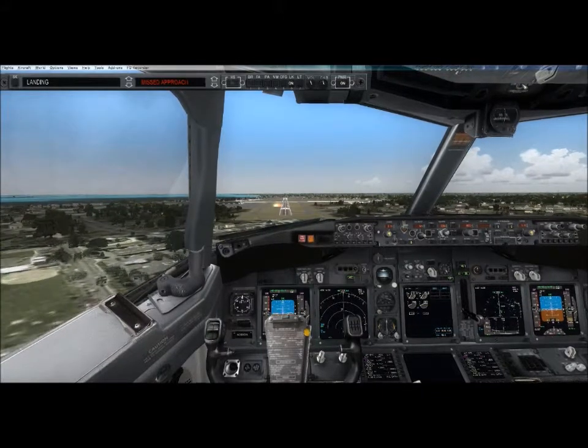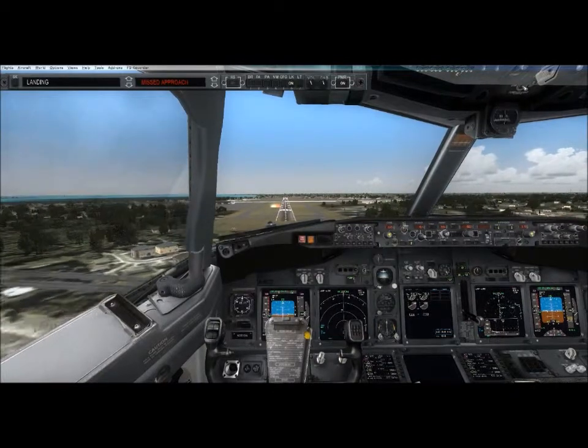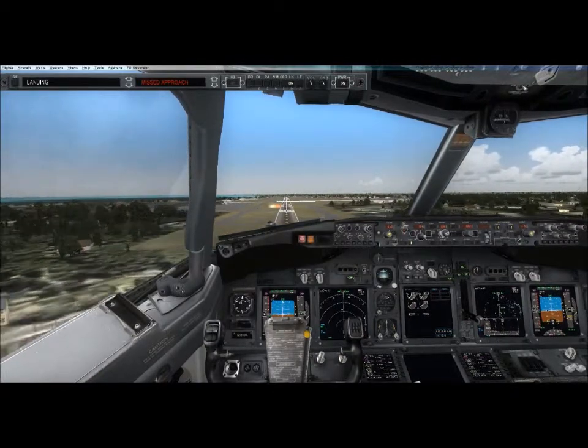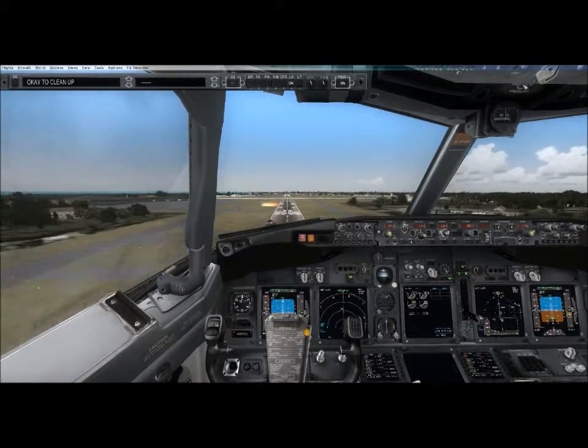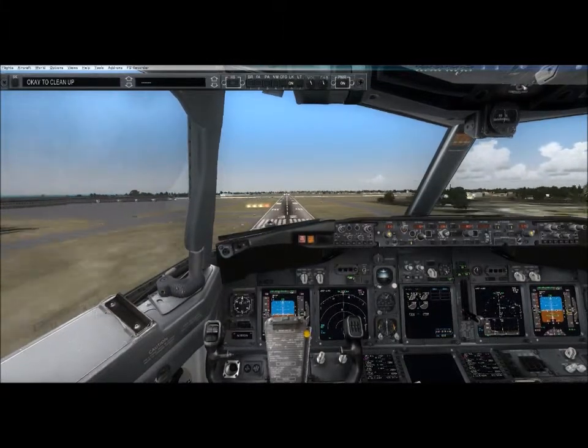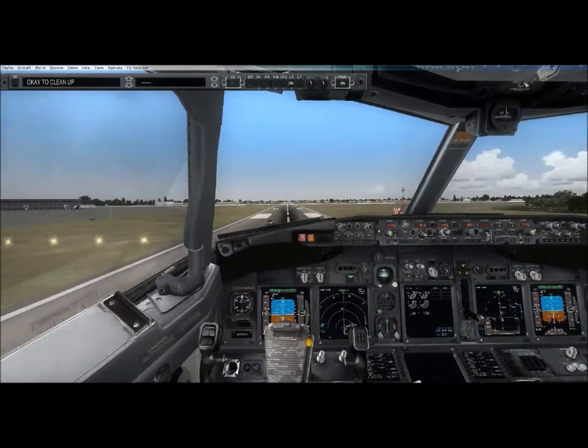Approaching minimums. Minimums. Landing check. 100.